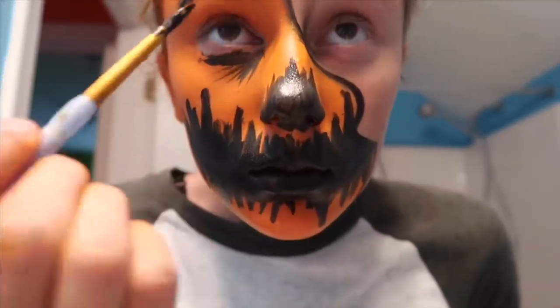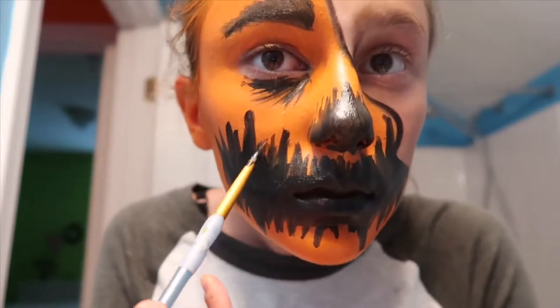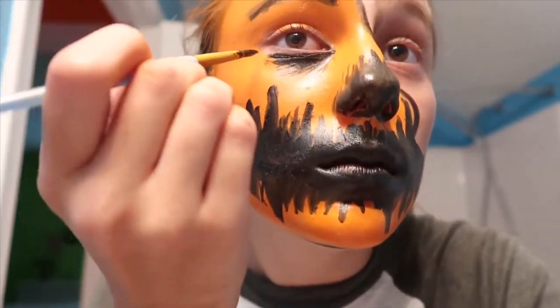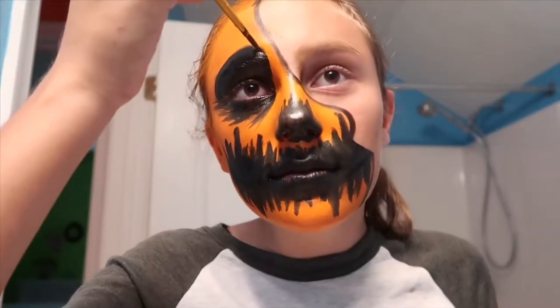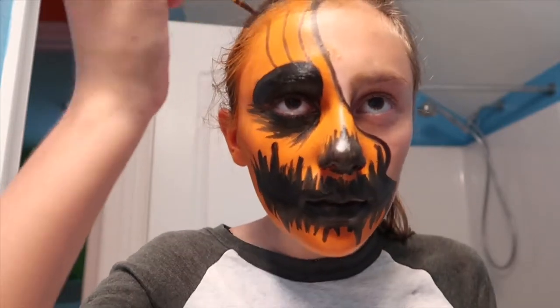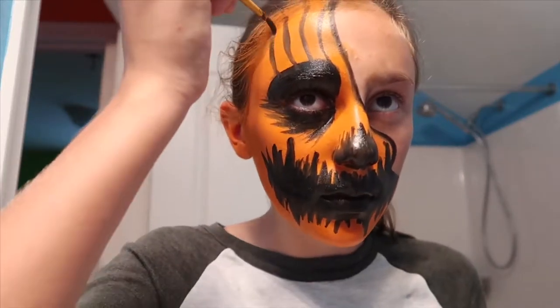Right here I went ahead and did my nose, and now I'm doing some little lines across my nose and under my eyes. Under my eyes I'm doing little spikes coming down, and then I'm going to paint around my eye black to give it that pumpkin look. I've already painted around my eye black and now I'm just adding some pumpkin lines — you know how a pumpkin has lines on it — making it look kind of cool.